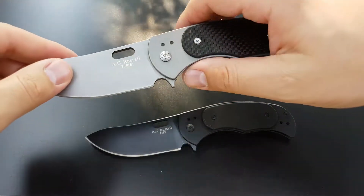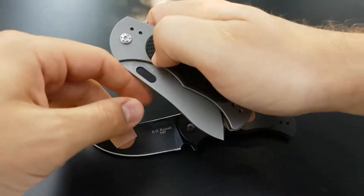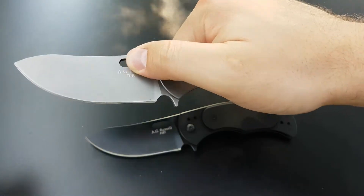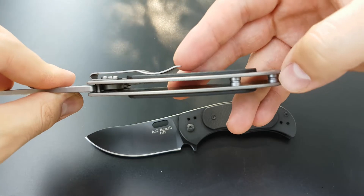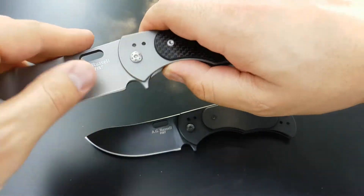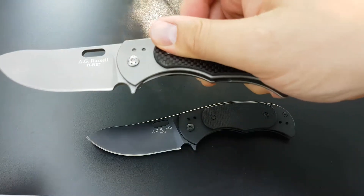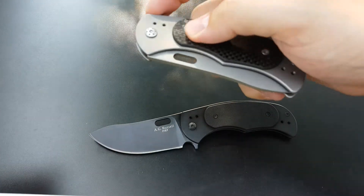Both blades have flippers and thumb holes for when you don't want to scare the sheeple. They are both open construction for easy cleaning and lightweight. Both have ball bearing pivots for nice, easy, fast deployment — unless you hit the camera.